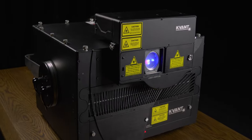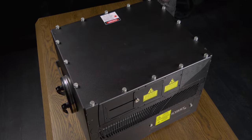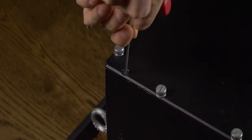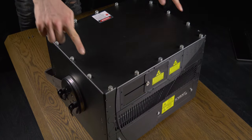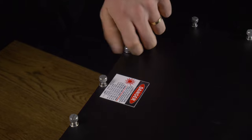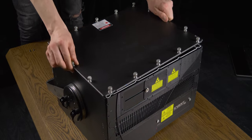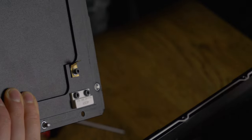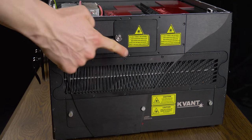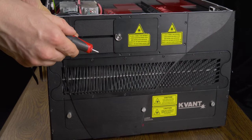The installation process is quite simple and everyone will be able to handle it. Use a 2.5mm hex key to loosen safety bolts on the top cover. Unscrew the silver bolts that hold down the top cover. Open the lid and detach the GND wire.